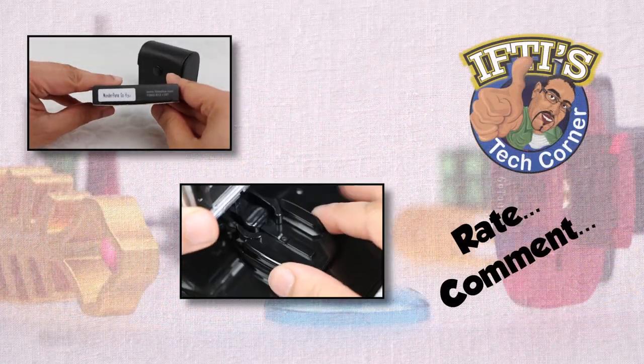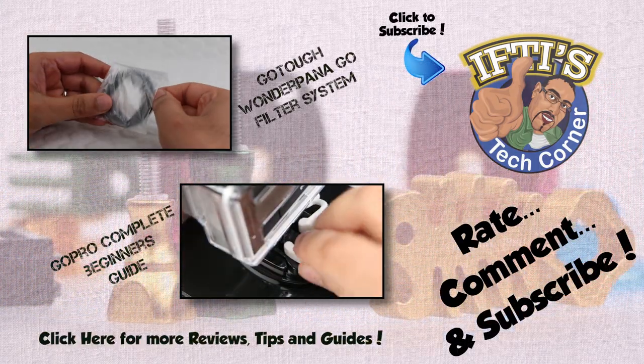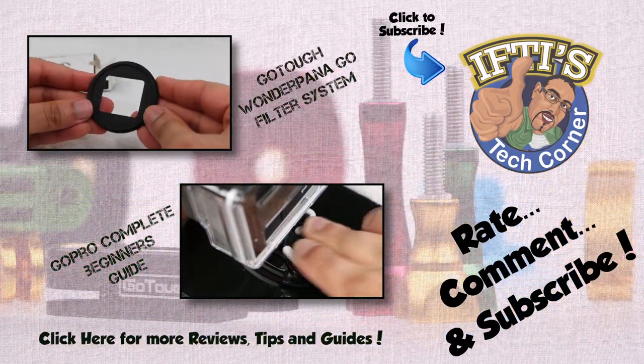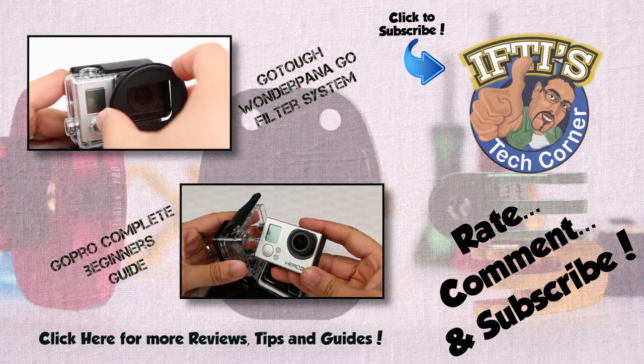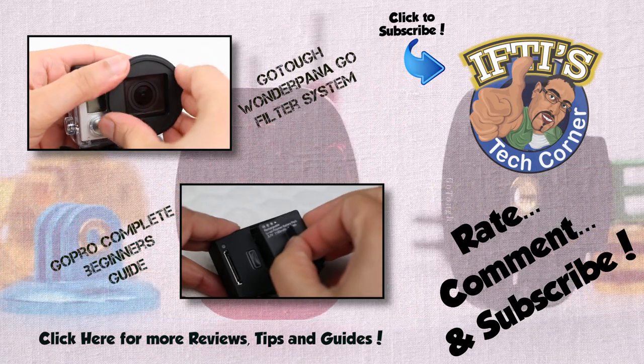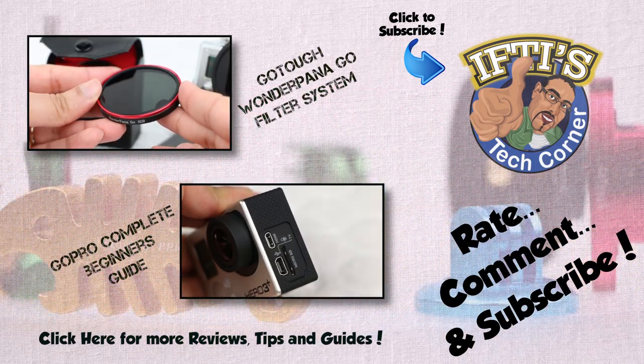If you have any questions, please feel free to leave them in the comments section below. Alternatively, feel free to check out the other GoPro videos on my channel by clicking above or in the description box below. Remember to subscribe as there are plenty more GoPro videos and tutorials coming shortly. See you next time in Iftys Tech Corner.